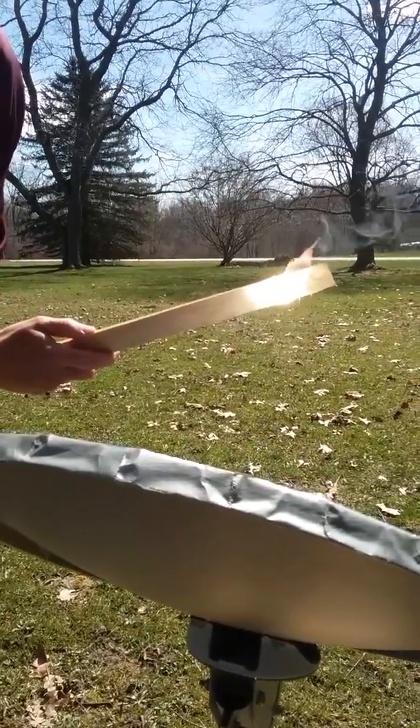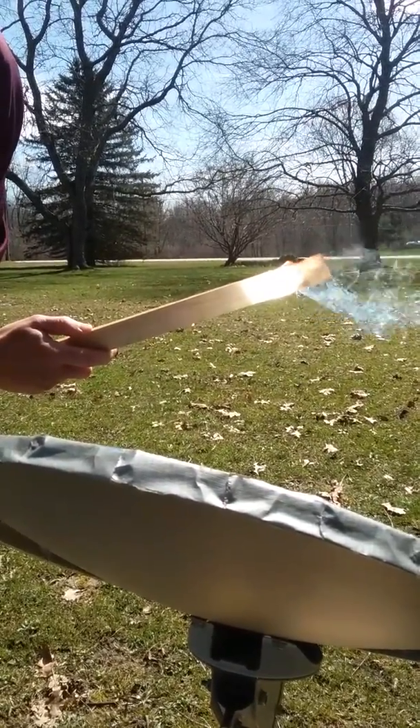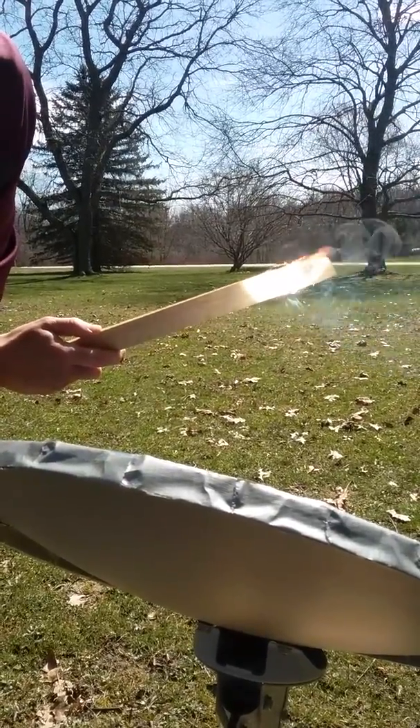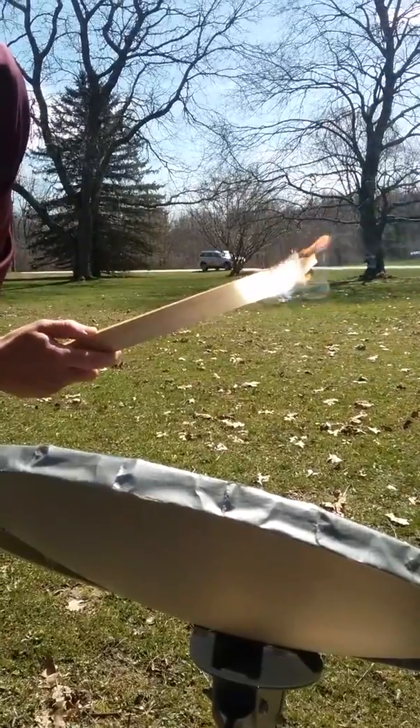As you can see, you might have even been able to hear it — that's already on fire. And there we go, we burnt the end off of that.